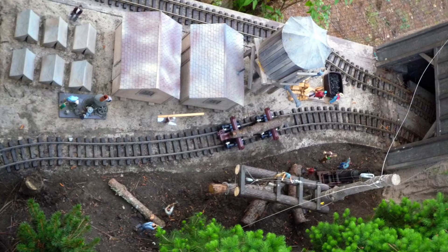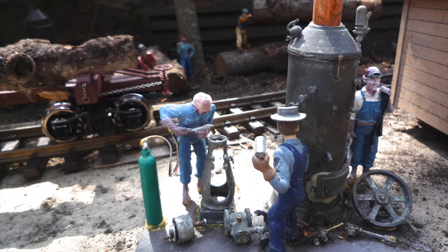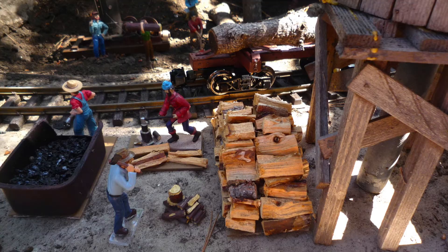Here you see an overhead view of a logging camp. You see the business office, the mess hall, and sleeping tents for the loggers. The loggers have multiple duties from constantly repairing equipment to preparing fuel for the train locomotives.